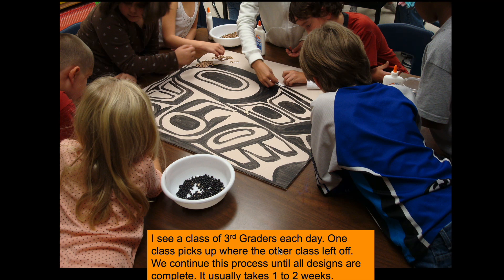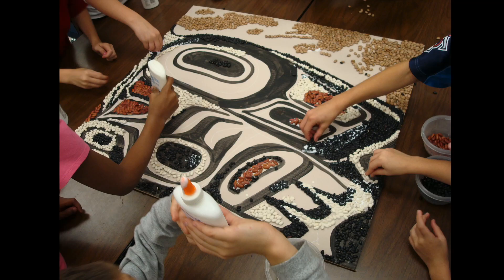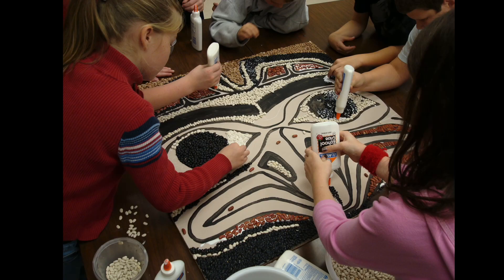I see a class of third graders each day — one class picks up where the other left off. We continue this process until all the designs are complete, which usually takes about one to two weeks. Once students understand the process it goes pretty smoothly, and it's a great time for them to socialize and work together as a group while listening to Native American music on a common theme.